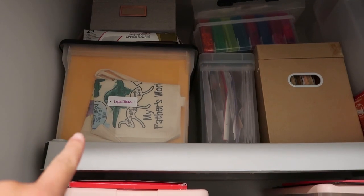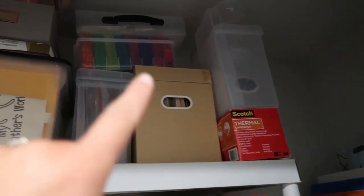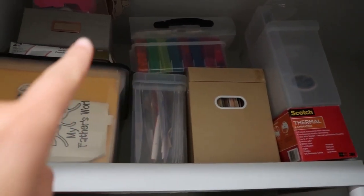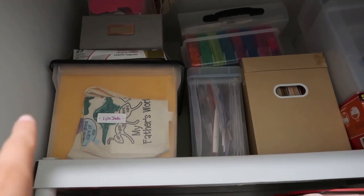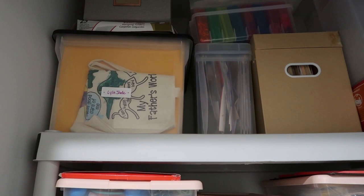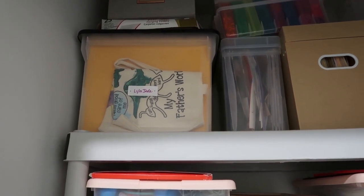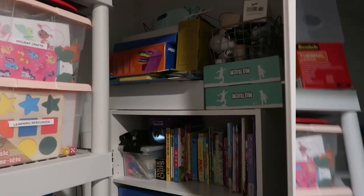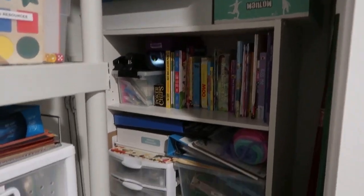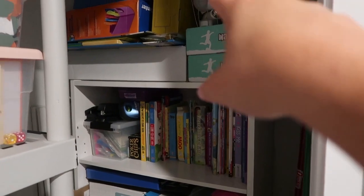At the very top I have Lila's file bin and Luke's file bin where I store their organized work. There's also extra paperwork for myself, a laminator, and a bin with craft and scrapbooking supplies I don't use often since I need a stool to reach them. I love having a file organizer — I have Lila's work from her very first year of homeschooling up to now in that bin, and I've started one for Luke too. This closet actually started as a utility shelf but I took it over with homeschool things.